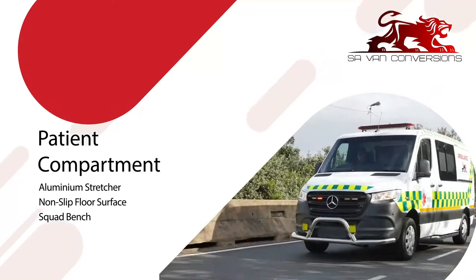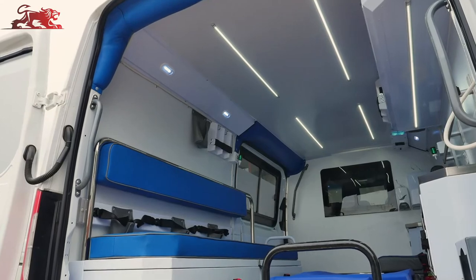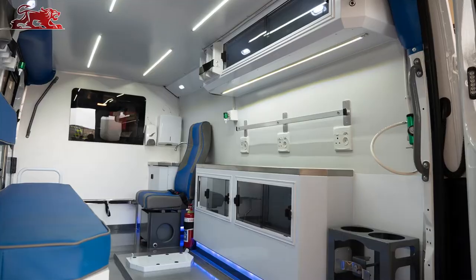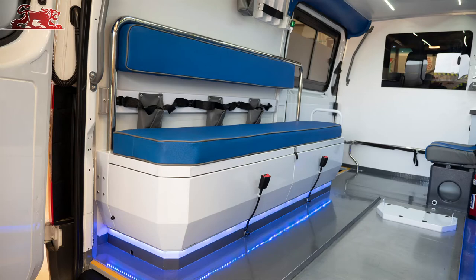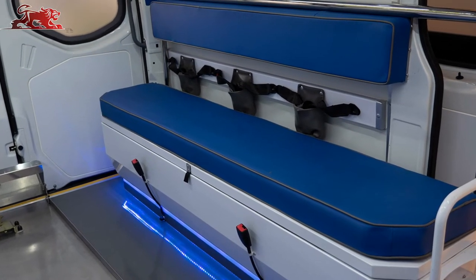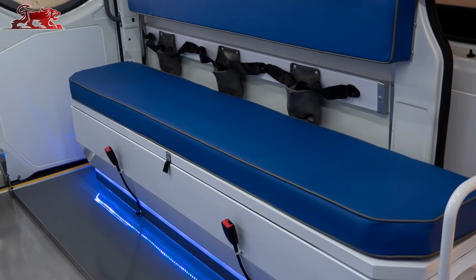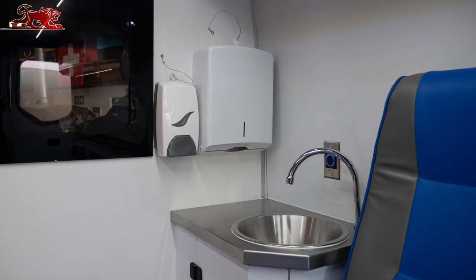The patient compartment features thermally insulated roof and side panels, non-slip polyurethane floor surface, and stainless steel upper and lower storage cabinets. A squad bench with provision for spine board and scoop stretcher storage can accommodate up to three seated patients or one patient lying down, with all configurations having dedicated passenger restraints. A stainless steel freshwater wash basin with touchless activation, soap dispenser and paper towel holder.